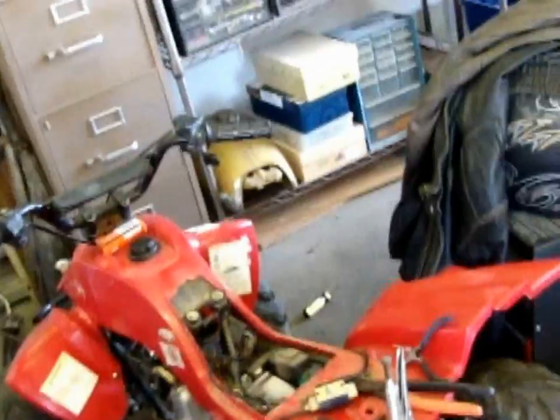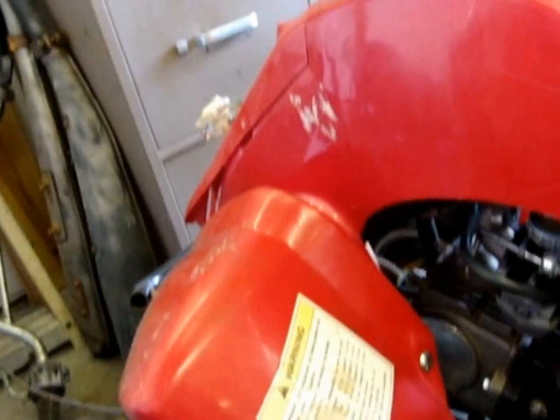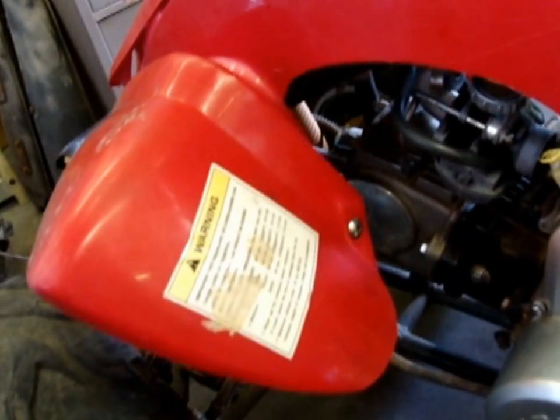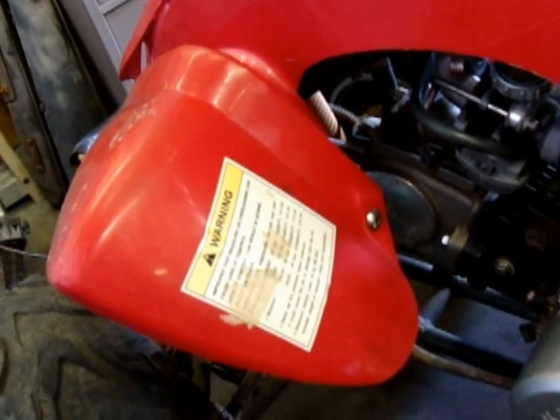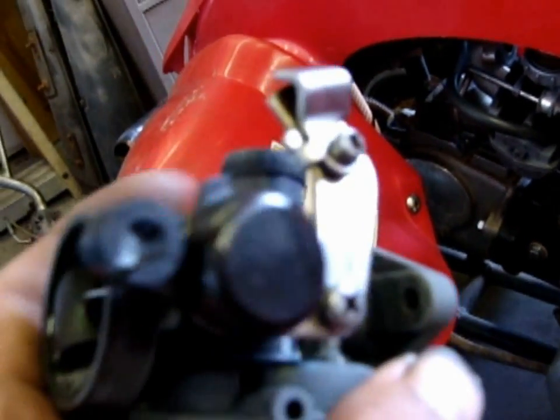Normally I don't work on these little four-wheelers — normally I'll tell anybody that brings anything Chinese in here to go to hell — but this is for a friend and it's not really that hard of a project. I've already got spark out of it. I've got the CDI box from a Yamaha mounted in there and that gave me my spark. I had to put in the pickup too.